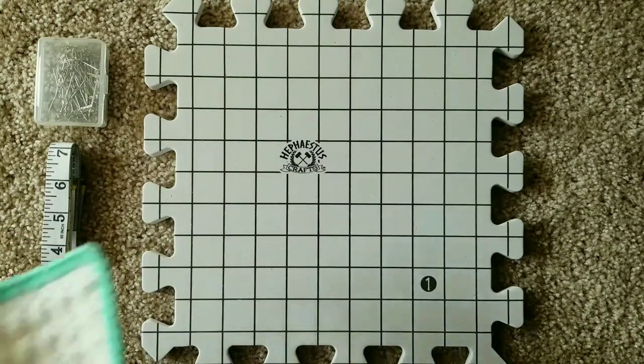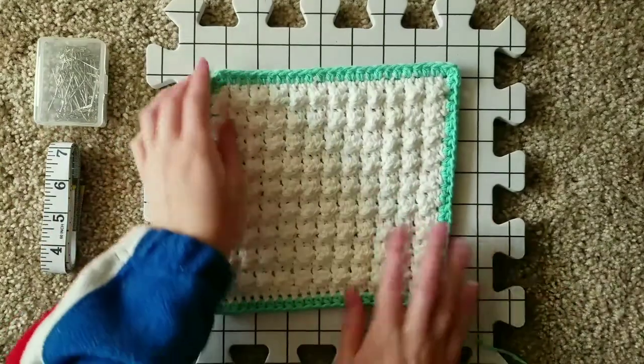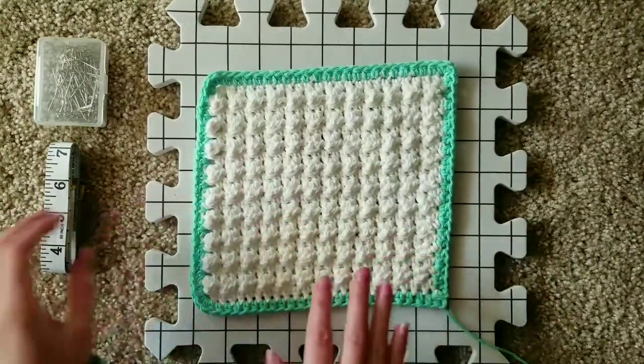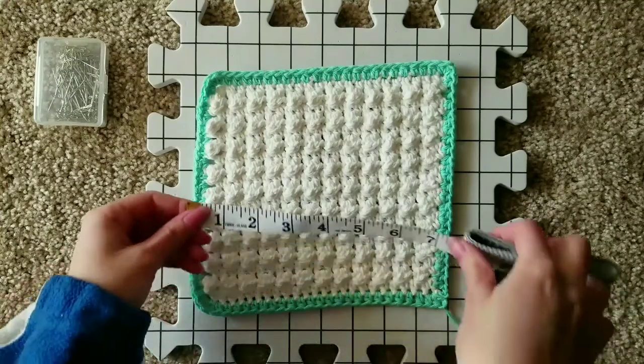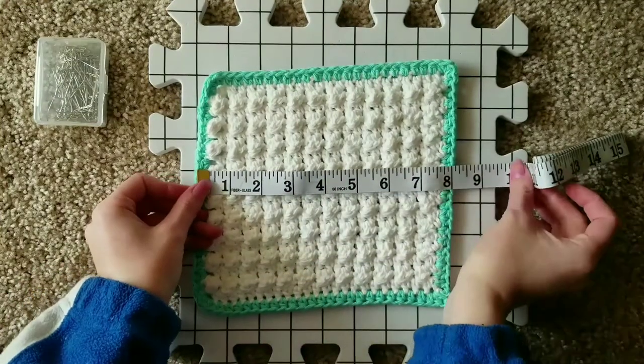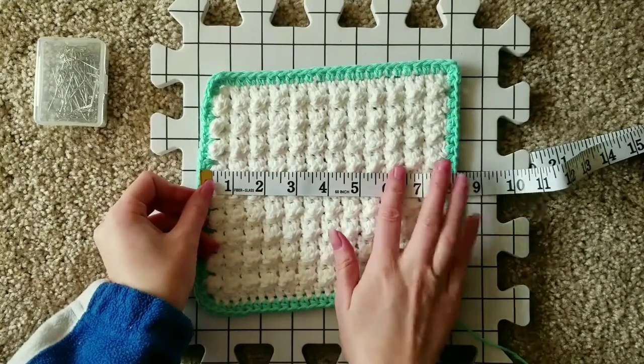Taking your crochet project, lay it out on the foam blocking board. Using your measuring tape, get a base measurement of the width of your crochet project. My dishcloth is roughly 8 inches wide.